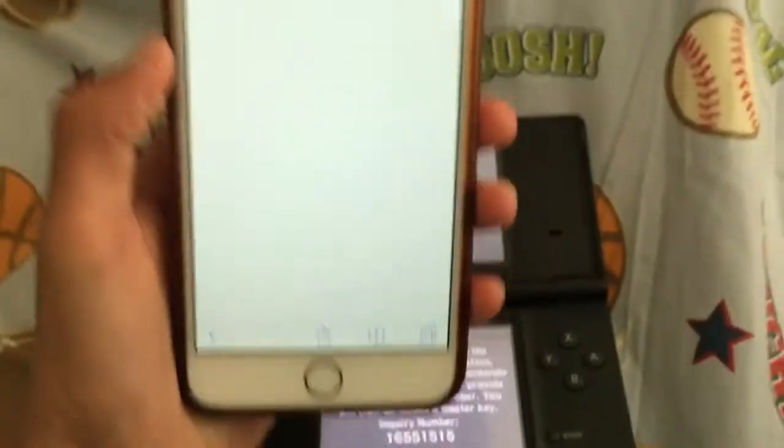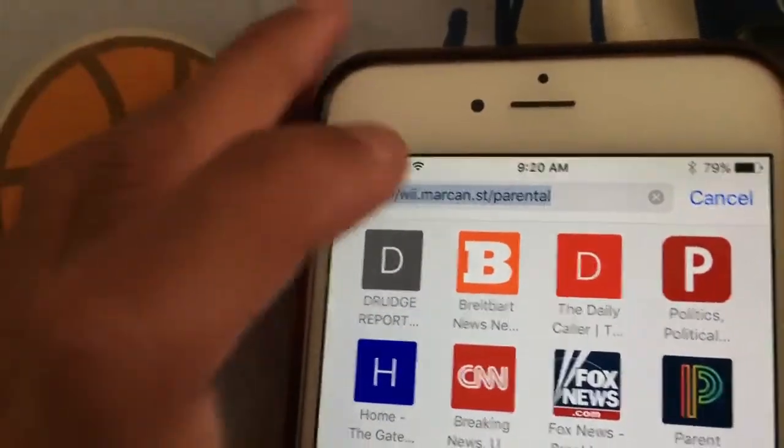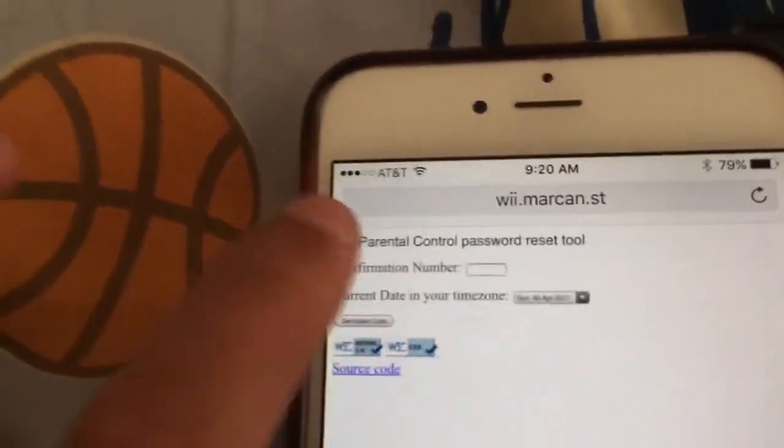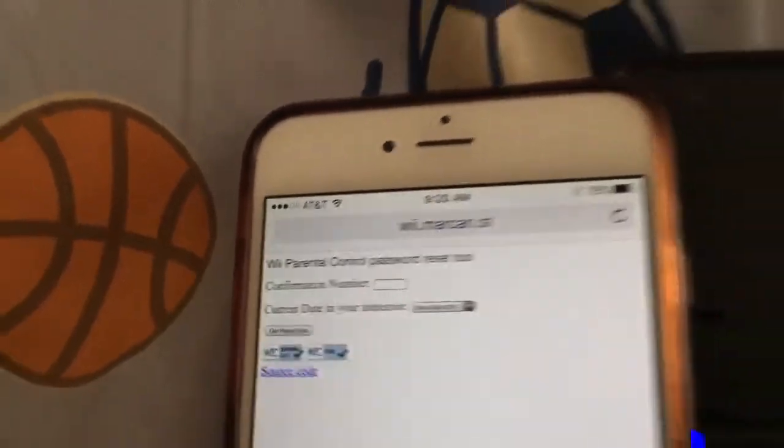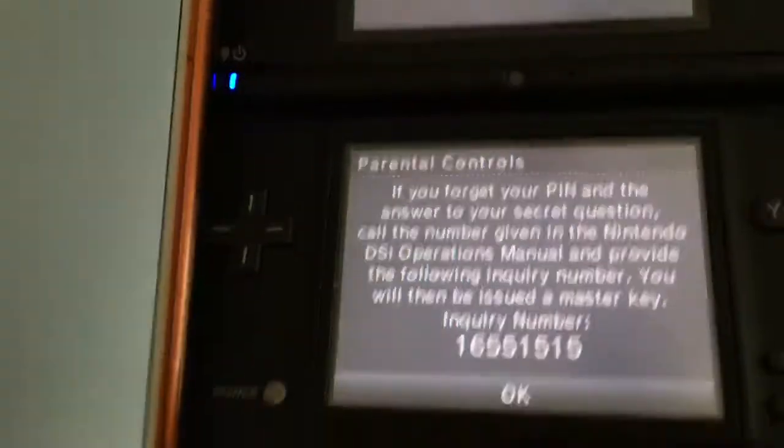What you're going to do is go to a website — I will leave the link in the description below. As you can see, this does work for DSis, 3DS, 2DS, whatever. Make sure that the confirmation number is correct.